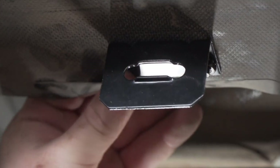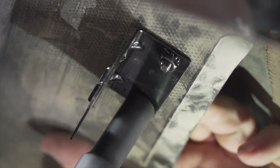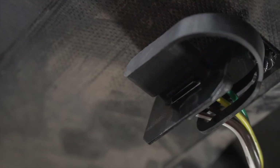We'll make sure it's nice and squared and then repeat on the second hole, securing it using a 10-millimeter socket. Now we're going to place our dust cover onto our four-flat harness and bring it through our bracket. With our wiring powered up and secured, you're ready to tow a trailer.